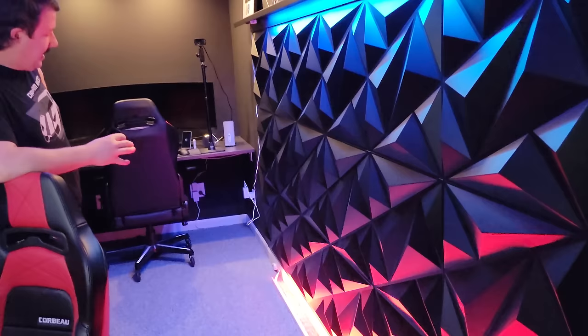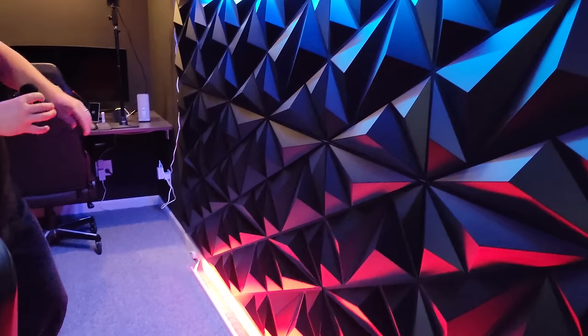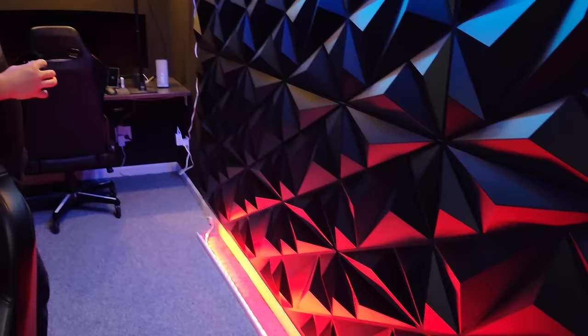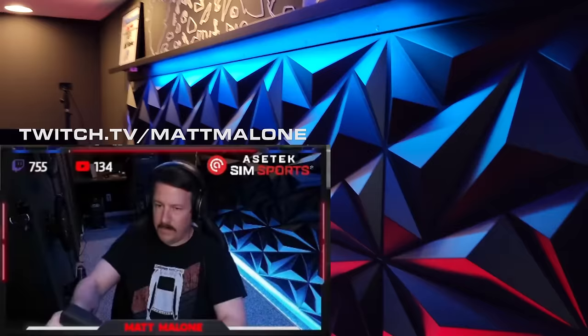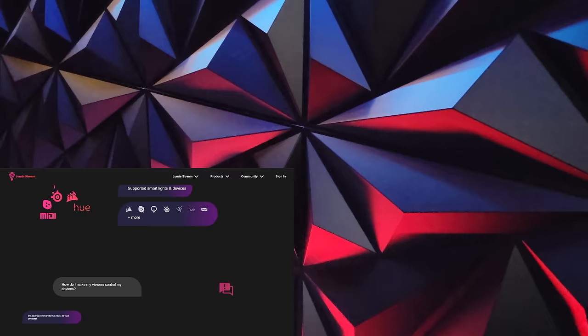Am I happy with how it turned out? I'm like 80% happy. I thought some of the light would shine up better — the bottom one shines up pretty good but the top one doesn't too well. And I don't really have this secured down here — it's kind of flimsy. Something else could have been done a little bit better. If you guys watch the stream, these are able to react — these are the Philips Hue strips and they're able to react with the stream, with subscribers. I use a program called Lumia and there's a whole bunch of stuff you can do with that software.